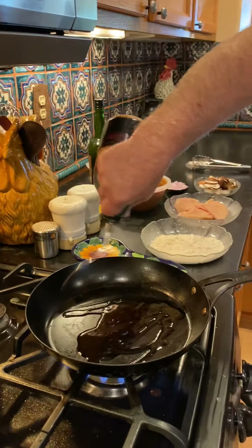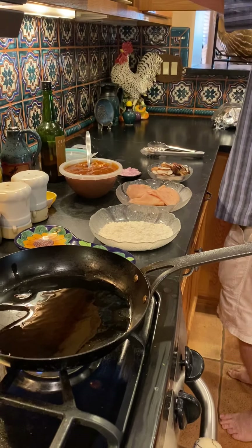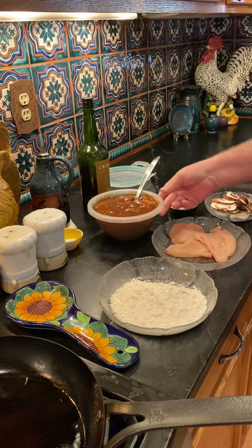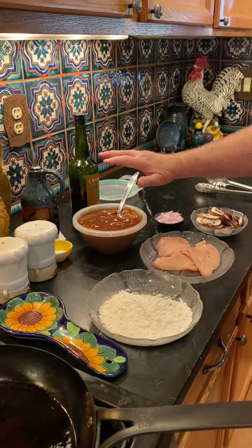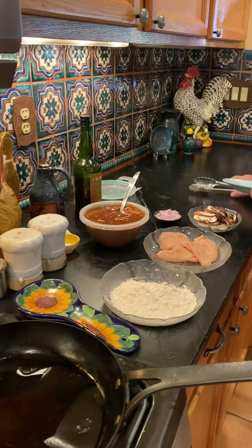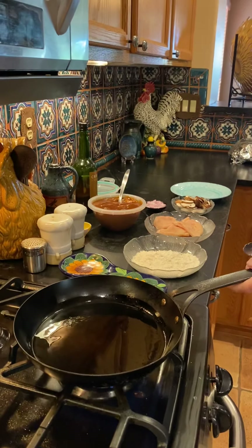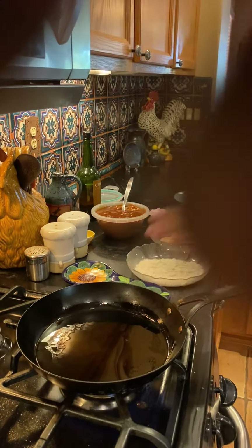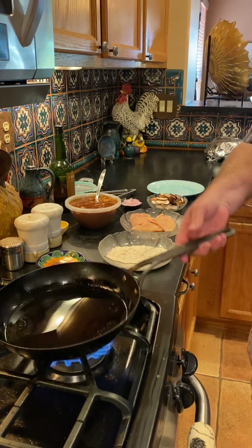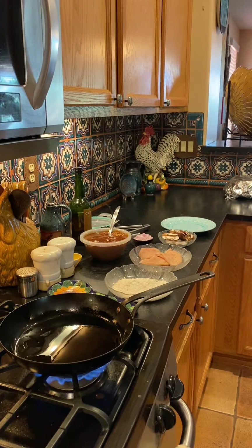I'll put a little bit of olive oil in the pan. That sauce is just a basic brown sauce I made when I braised some short ribs the other day. It's important to have a hot pan here.